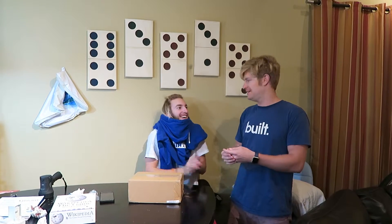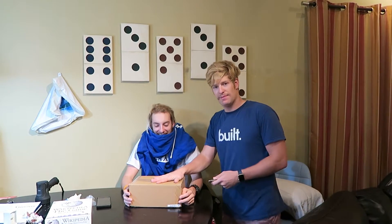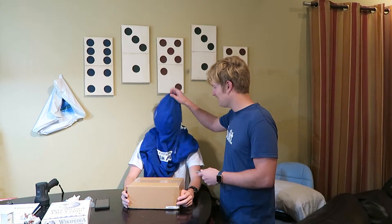Good evening ladies and gentlemen and welcome to episode 11 of What's in the Box? Our guest today is Brayden. Have you been here? Yeah, you have. And I'm your host, Logan, and today we'll be opening this box. So let's get him blindfolded and get started.